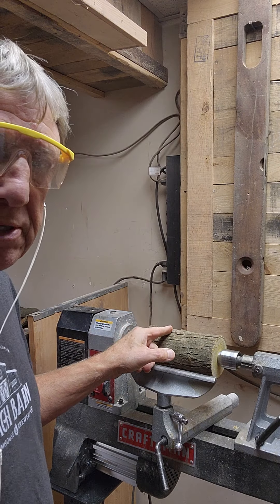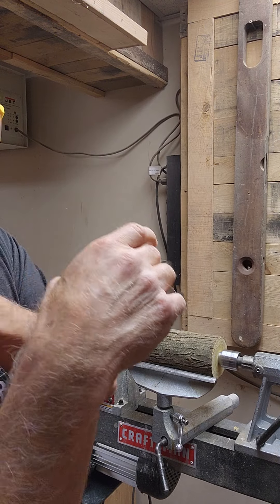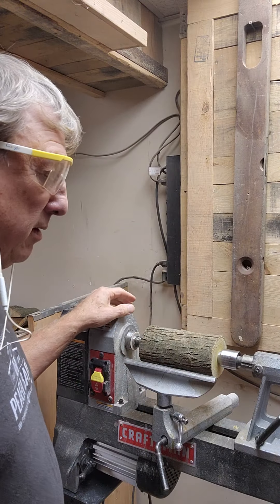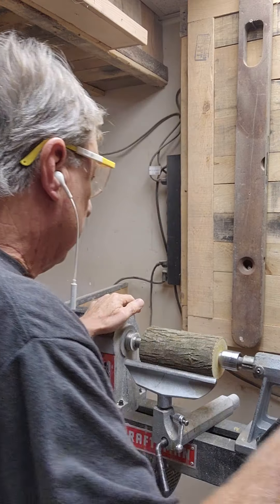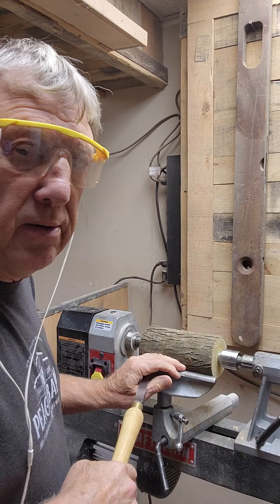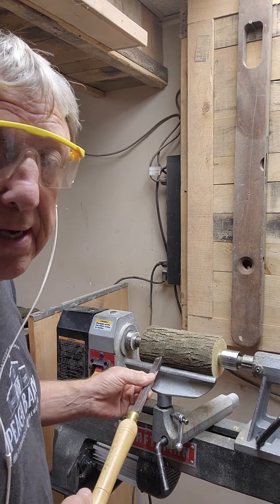You're seeing me turn a piece of Osage here. I have you hooked up to my... I don't know if this will make a difference, but normally I don't wear a headset here. What I'm going to do is I'm going to try and do a Christmas tree. And this is Osage.